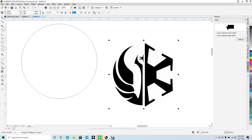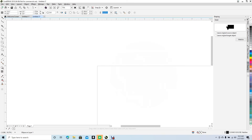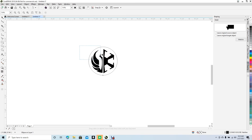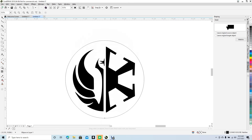Hit P on the keyboard to place the artwork in the center, then Control+Minus to zoom back out. Now get the magnifying tool and zoom in. We're going to create a little loop here to put the keys on.